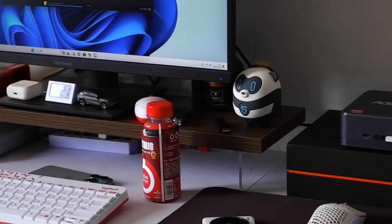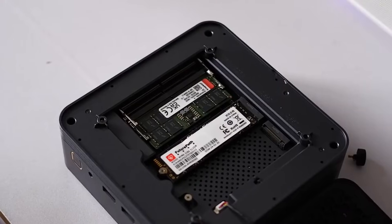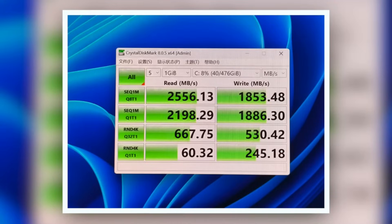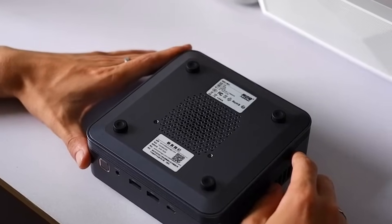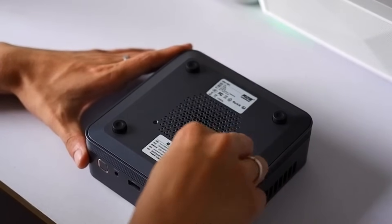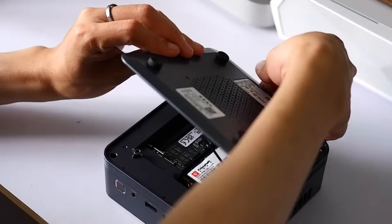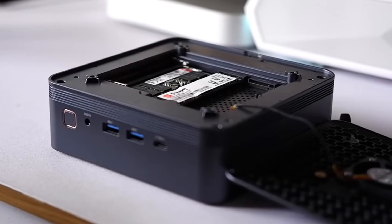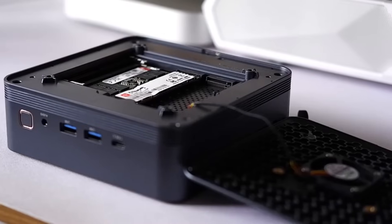Moving on to the hardware, the F2-A comes with 16GB DDR5 5600MHz dual-channel memory and a 512GB PCIe 4.0 SSD. Expansion is straightforward, thanks to a dual-slot design and a quick-access chassis. The four silicone feet double as screw points — simply remove and lift the cover. First-time users should be careful, though, as the cooling fan is connected to the top cover by a cable. For upgrades, the F2-A supports up to 64GB RAM and 2TB SSD, making it flexible for users with heavier workloads.